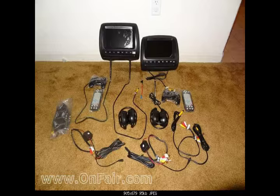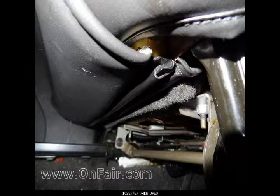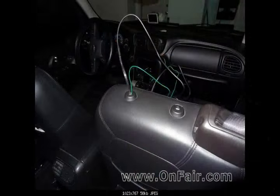Step one: remove the old headrest. Press the button while inserting a small nail or push pin into the little hole on the opposite side to release the headrest, then lift off and set it aside. Step two: release the J-channel that retains the bottom of the leather on the back of each seat. It's easiest to slide part of it to the side so you can slide a finger between the two halves of the channel and separate them.